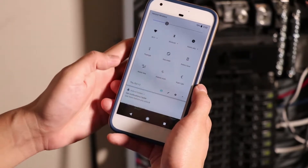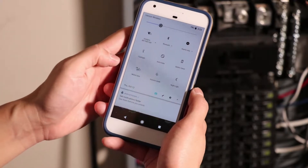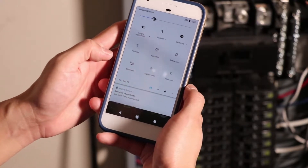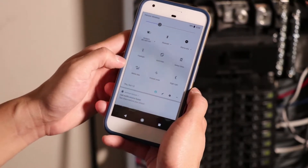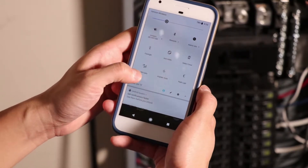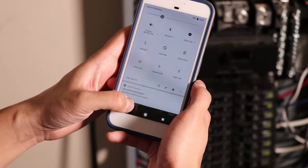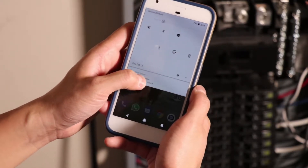I'm going to connect to that system — I'm connected. Sometimes your mobile device will switch over to your mobile network instead of the hotspot. To avoid that, we're going to turn off our mobile data right now. You can also do this by going into airplane mode.